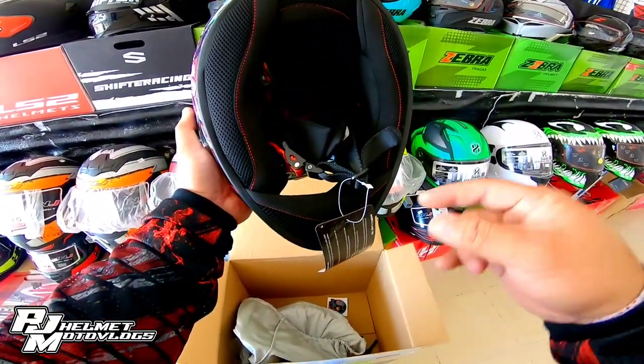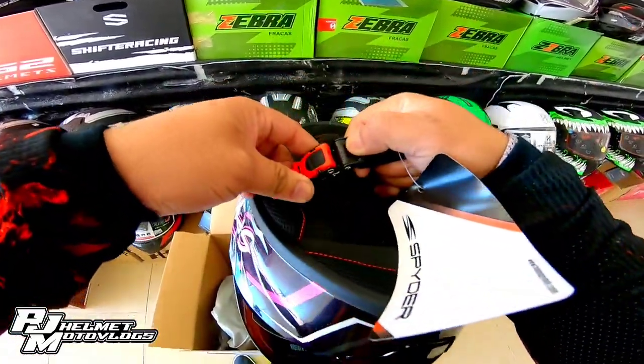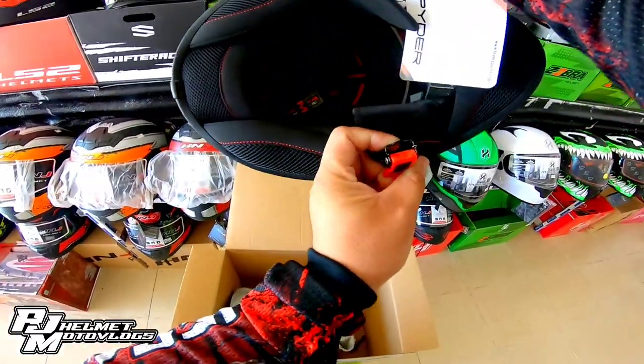Punta naman tayo sa kanyang locking system — quick release na rin itong Spider Spike 2. Quick release.